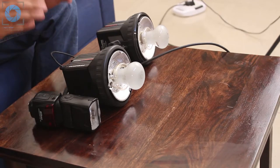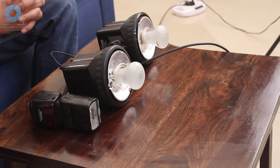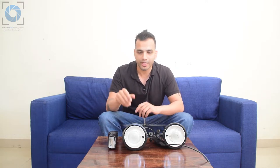Hi, welcome back. In the last part, we learned about the basic essentials that you would require to set up your budget home studio, and one of the first things that we saw there was the strobe light. Now in this section, we'll be looking deeply into what a strobe light is, its anatomy and how it works, so that you understand how the strobe light works and why it is so essential in studio photography. So let's start.